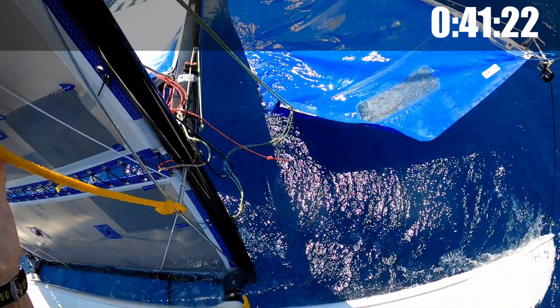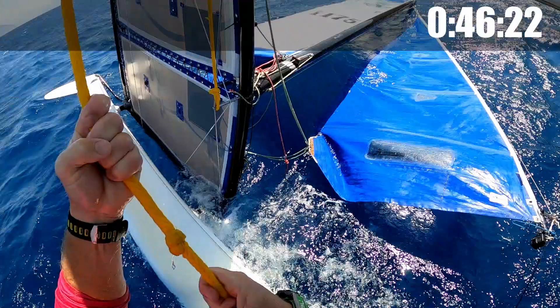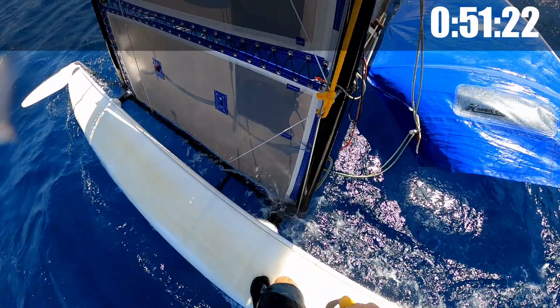That will just stop the mainsail from flogging when we get upright. Going forwards a bit, turn the boat into the wind. Now we're going to go for it using the trapeze harness on the rope. And we're done.